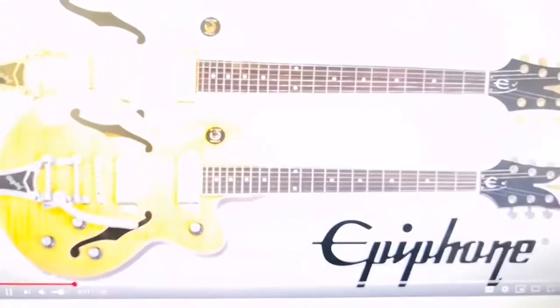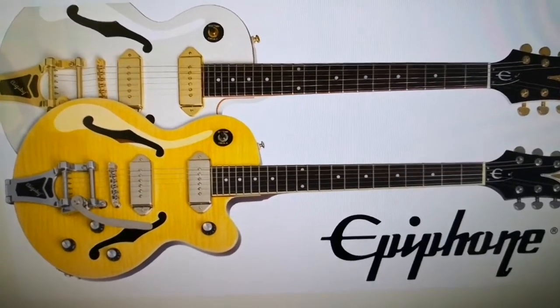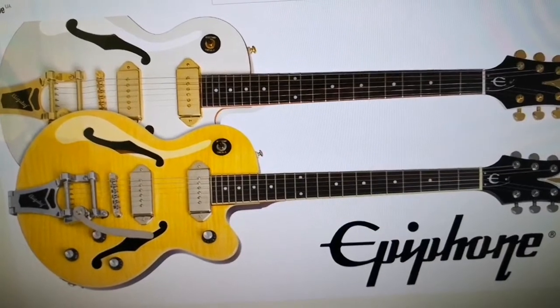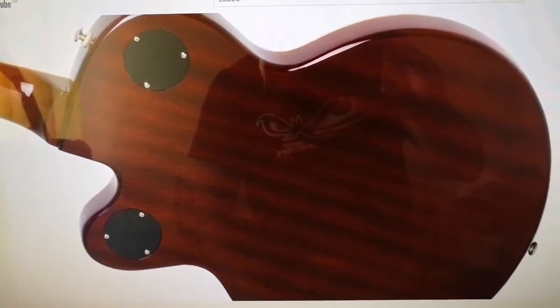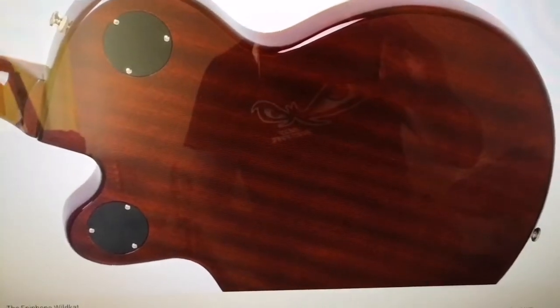The Epiphone Wildcat is truly an Epiphone original with a smaller semi-hollow body. The Wildcat's innovative design starts with a solid piece of warm, sustain-rich mahogany that is computer-routed to create an acoustic guitar-like body, but with a center block area like an ES-335.